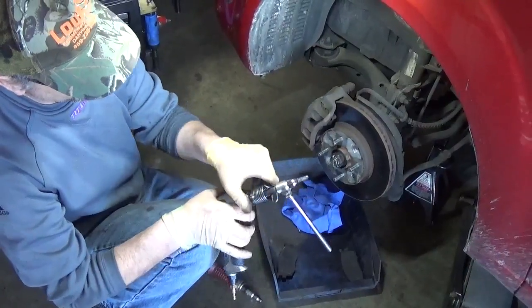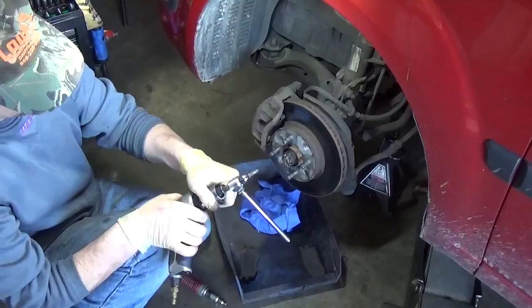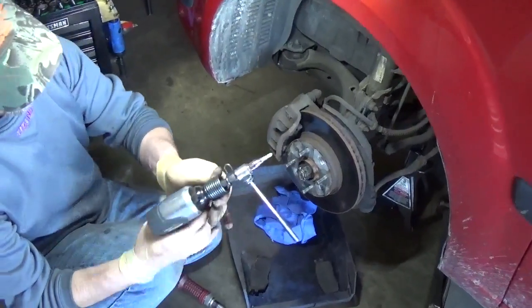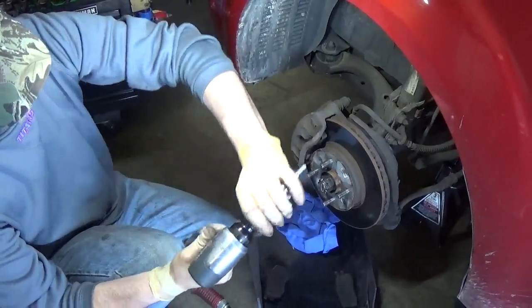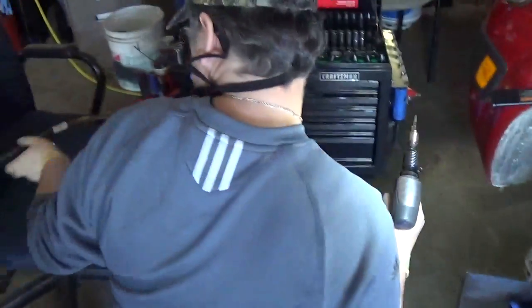I like to use this Cobalt air hammer — it's not as powerful. I have a Metco, but the Metco is overkill for this job. So right now we're ready to go.